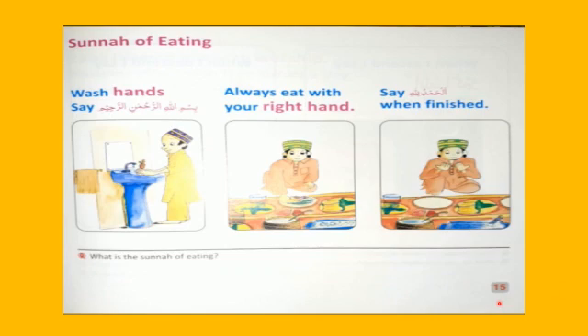Yes. Today we are going to do a new topic: Sunnah of eating. What is the sunnah of eating?